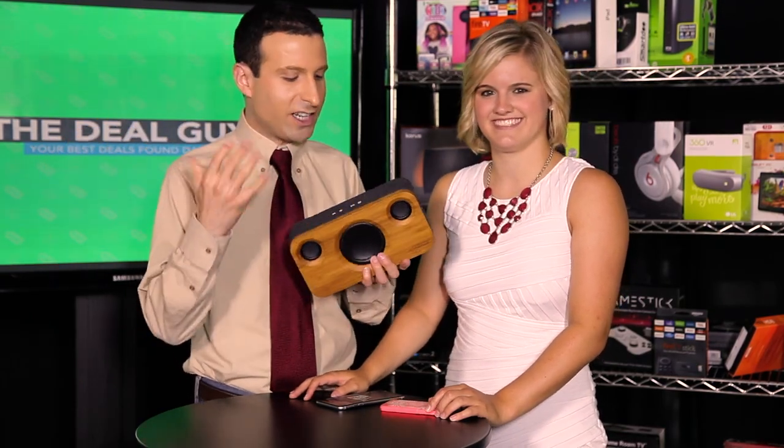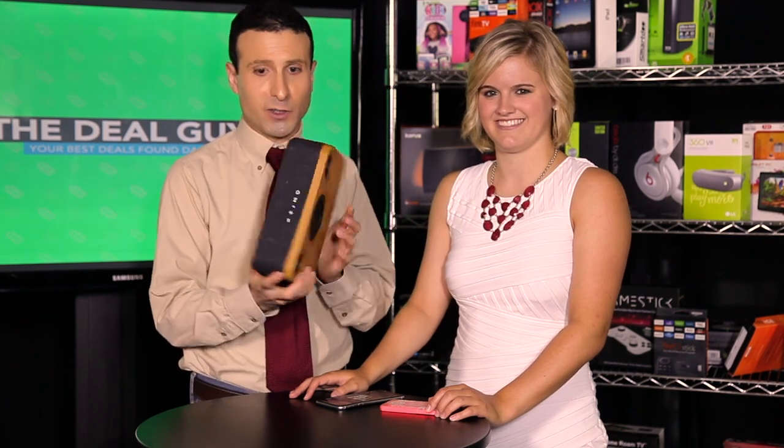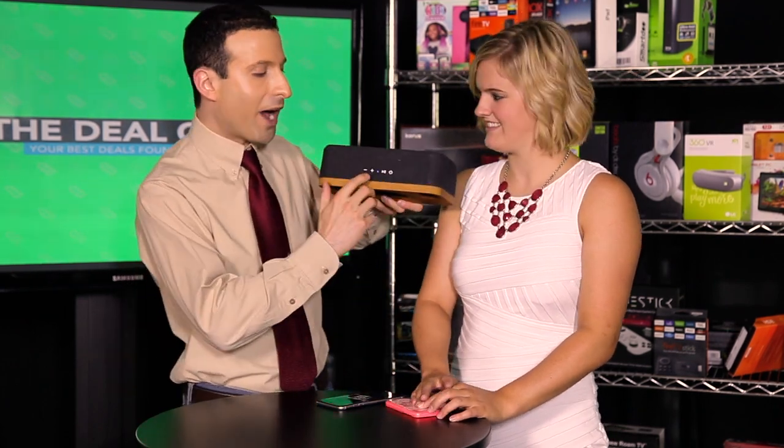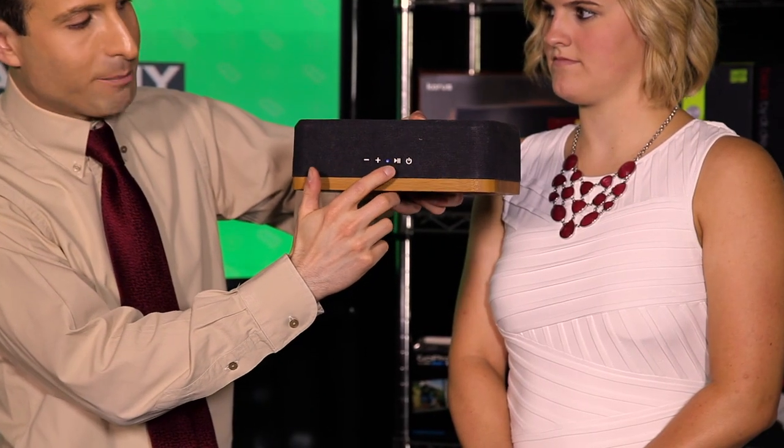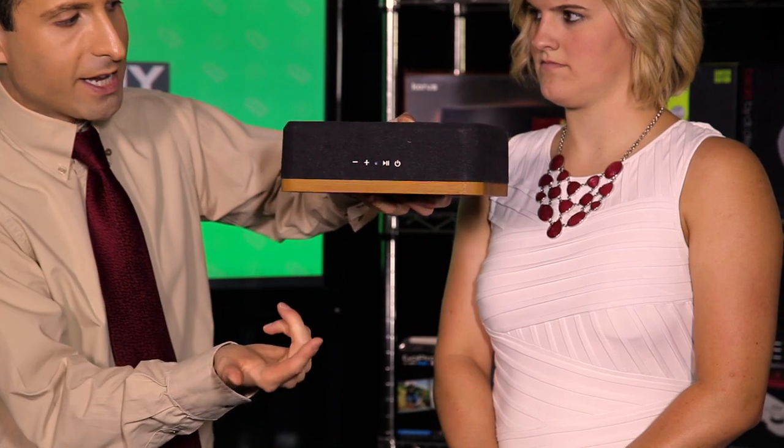Look — no cords. No power cord, no other need to connect other than charging this via USB. Of course, you could leave this plugged in. You have the controls right up top: independent volume controls, a play and pause. And the nice thing that I like is when I hit play here...